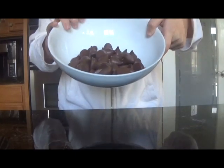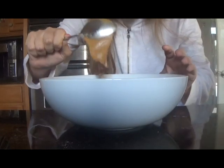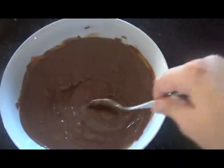First, put your chocolate in a microwave-safe bowl with some peanut butter. There are no exact measurements — you can use as much peanut butter as you'd like. You then microwave that in 30-second intervals until melted. After it's melted, stir it until it's all combined.